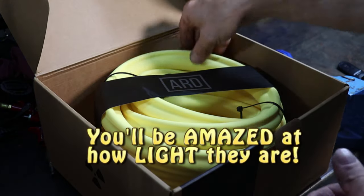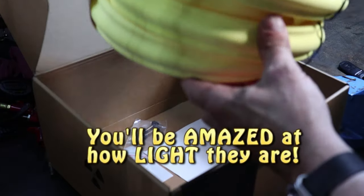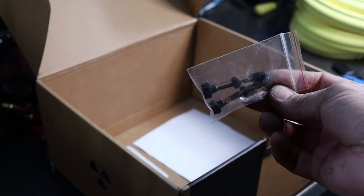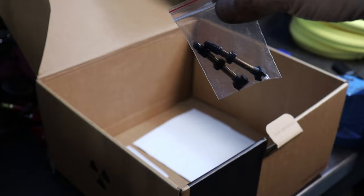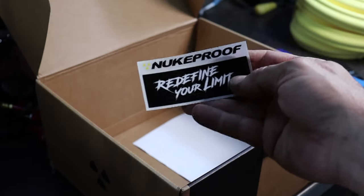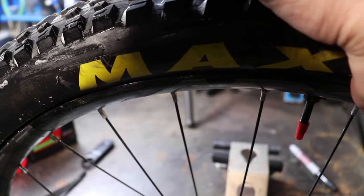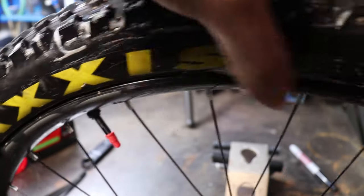The Nukeproof ARDs arrived packaged well with the two tire inserts themselves, instructions, a pair of tubeless valve stems, and some cool Nukeproof stickers. I opted to use the valve stem I already had in the rim and save the included valve stems for use as spares. Spoiler alert — use the included valve stems. You'll see why later.